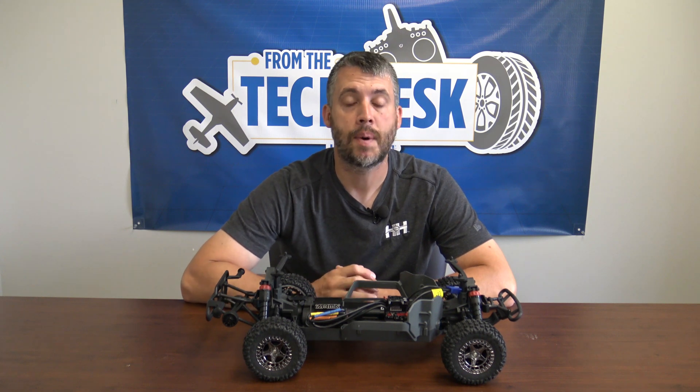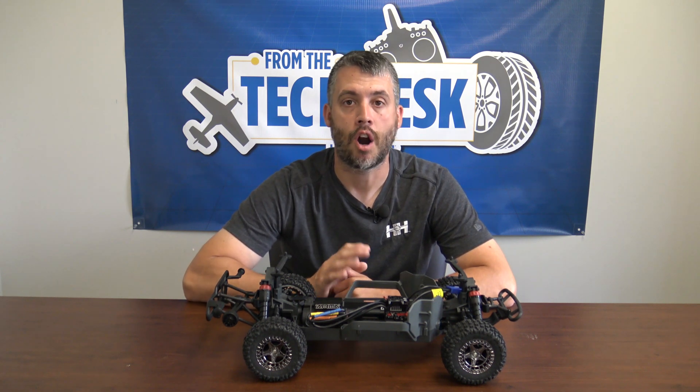Welcome back to From the Tech Desk by your RC experts here at Rise Hobby. I'm your host Briar Brooker. Today we're talking about what steps you need to take to swap out the ESC and servo on your Arma 3S platform.